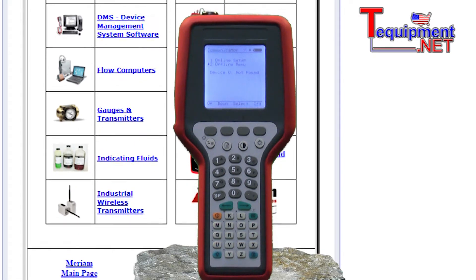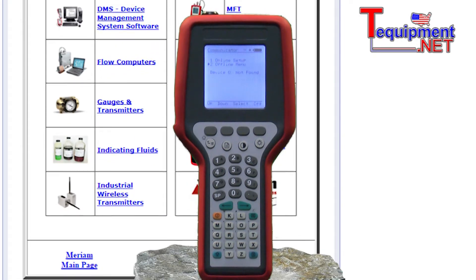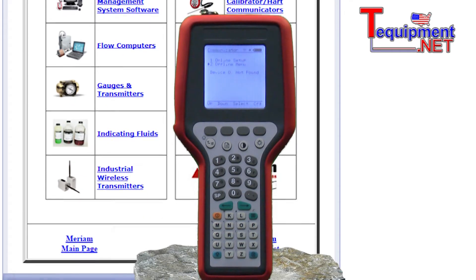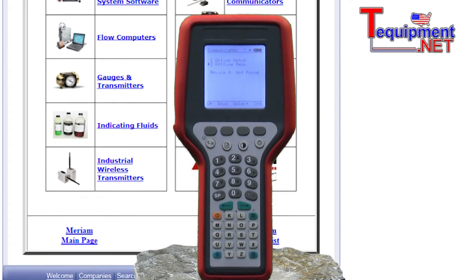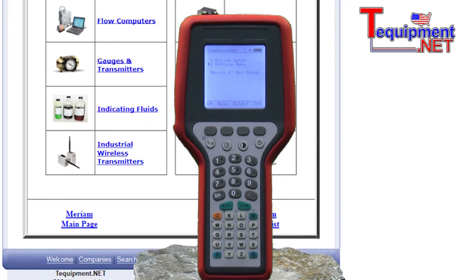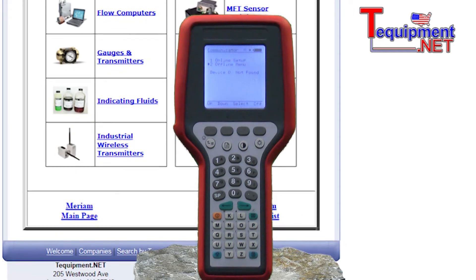Additional features include a full alphanumeric keypad, review and edit on the fly, quick menu shortcuts for commonly used commands, HART menu home key, dedicated text edit keys, and programmable lockout settings.